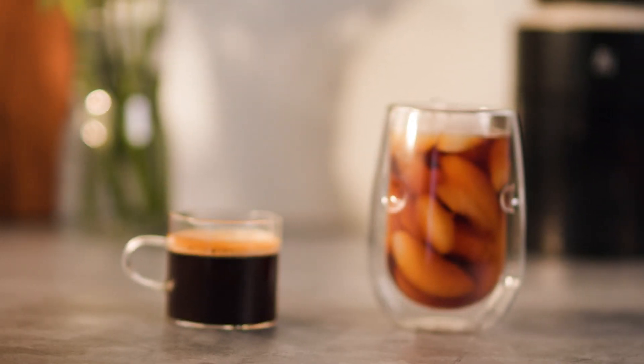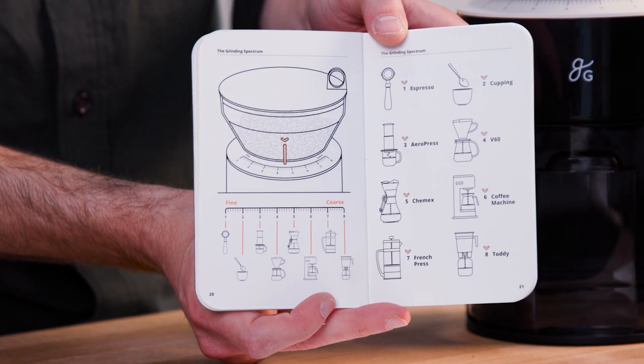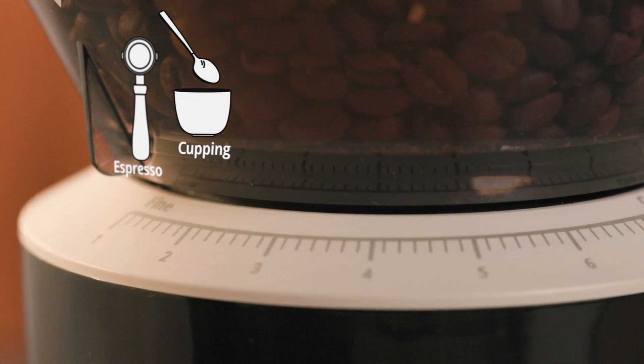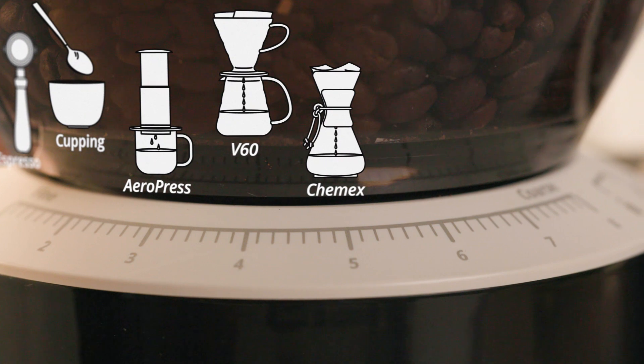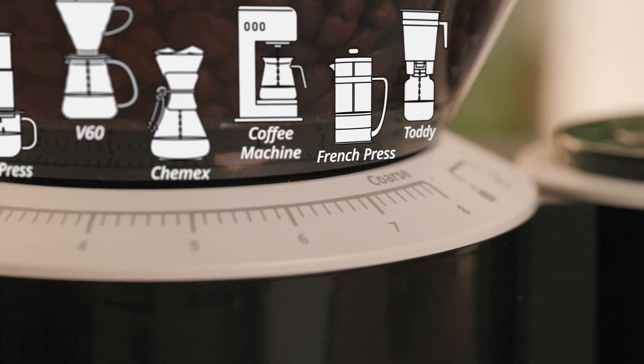Another cool thing is the range. The Morning Groove has got you covered no matter what brew method you're going for — from a sludgy saucer of espresso to a tall cup of ice-cold brew. There's a handy chart in the booklet that shows the perfect setting for each brew method: from super fine for espresso, to fine for AeroPress, to right in the middle for pour-overs, to French press and toddy at the coarse end.